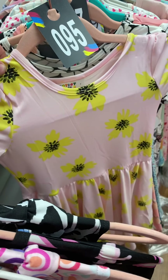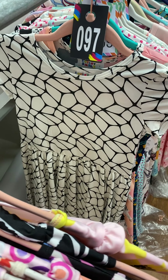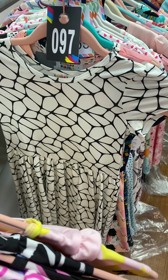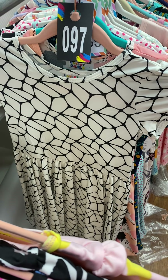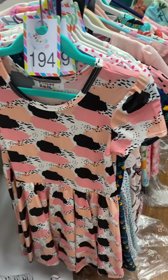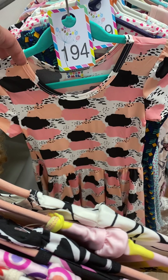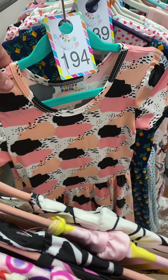Light pink background, yellow flowers. This one reminds me of stained glass window paintings, but it's white and black — slinky fabric cap, 97. 194 is splotches of pink and peach with black, 194, slinky fabric.